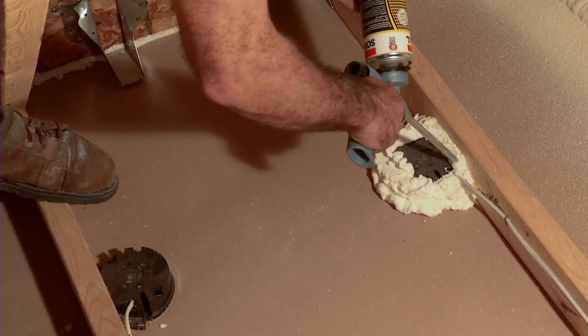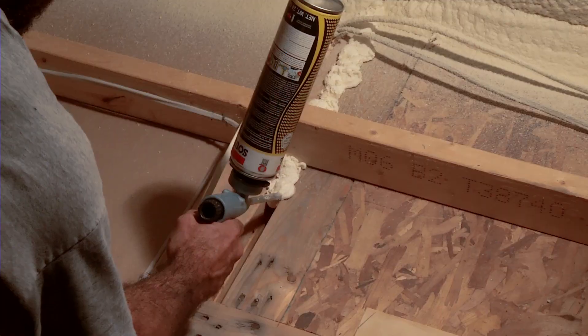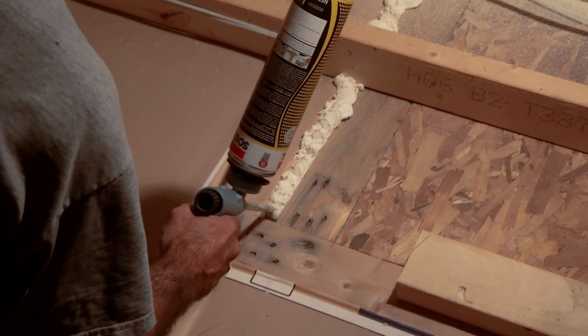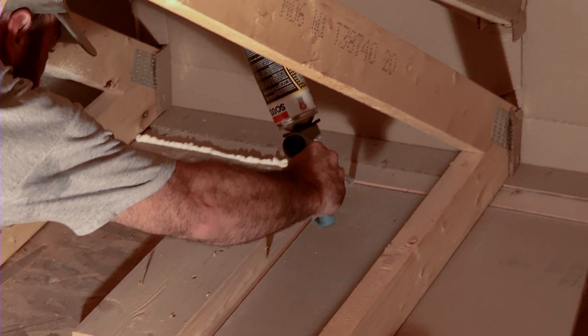Warm air in the house escapes into the attic through any cracks and gaps in the ceiling. The insulation in the attic doesn't stop or even slow down this air movement, so it's critical that before we insulate, we have to do some air sealing. Places like plumbing and electrical penetrations, recessed lighting, chimneys, attic hatches, and where the wall meets the ceiling should all be checked for gaps and air sealed before we do any insulating.